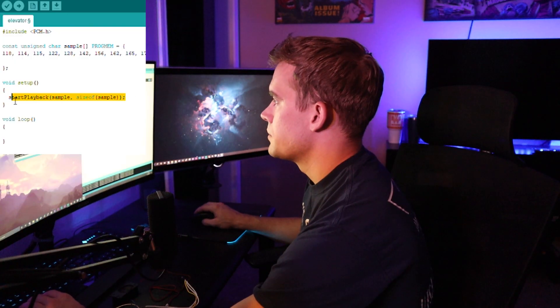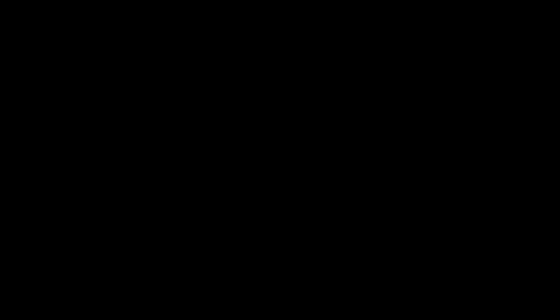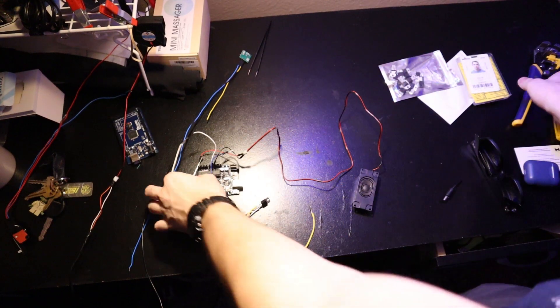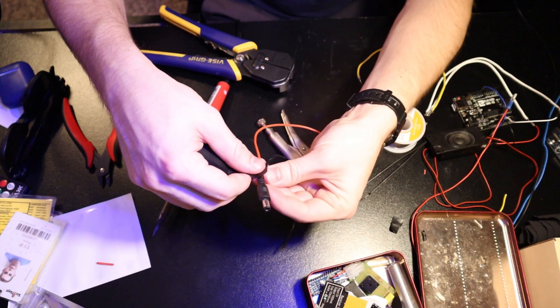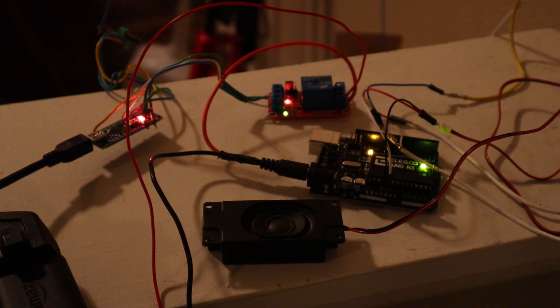Now I just need to get some elevator music on it. I'm taking a little elevator music clip, looping it over and over, and putting in a delay the length of the clip. I call that a success. I got it rigged up so whenever someone presses either my room or Nathan's room button, it plays that elevator music — which is hilarious. Now I just gotta stick it on the outside of the door.